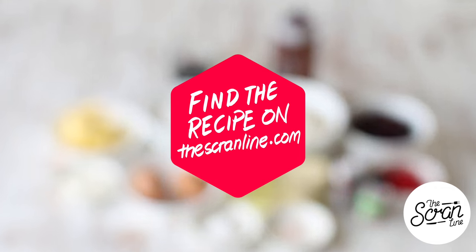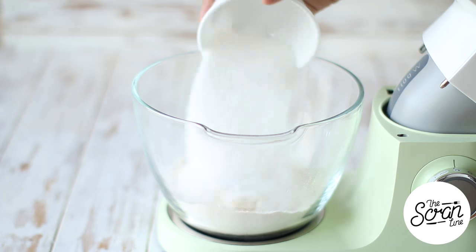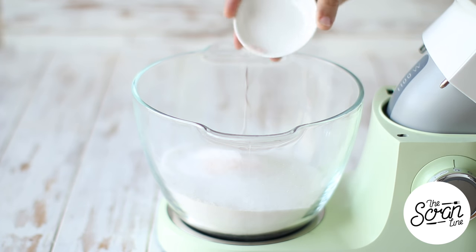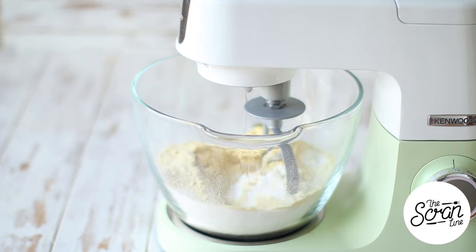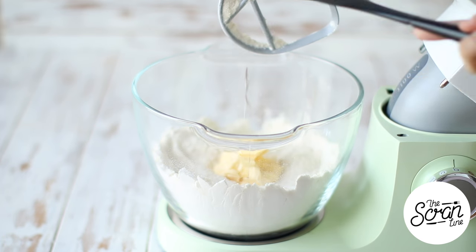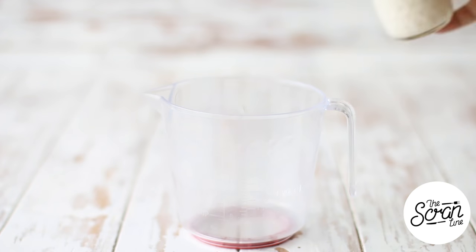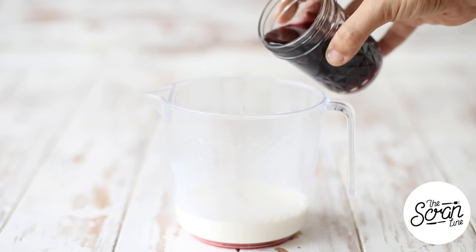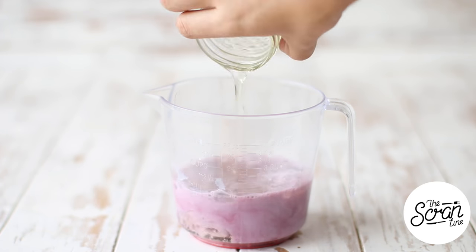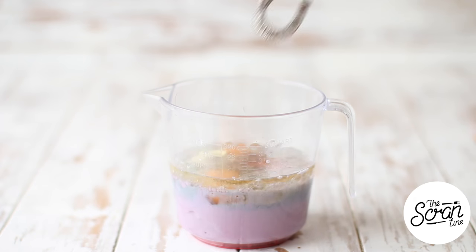Make sure you hit the subscribe button — I upload two new videos a week. We're going to start off by popping all of our dry ingredients into a large mixing bowl and mixing those on low speed until everything is well combined. Once your dry ingredients have mixed, add your softened butter and mix until it reaches a crumbly, sand-like texture. Then to a large jug add your milk along with your cherry juice, oil, eggs, Greek yogurt, and cherry brandy, and whisk it up.